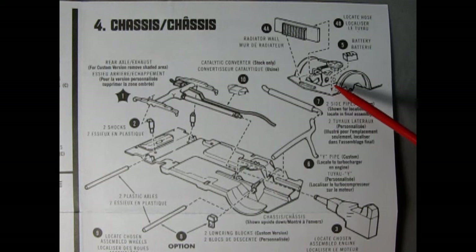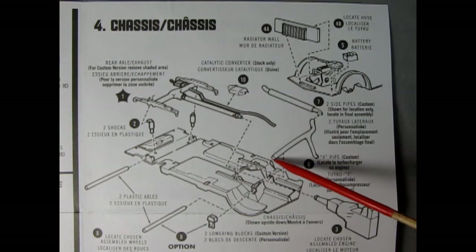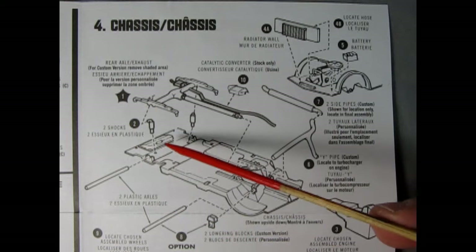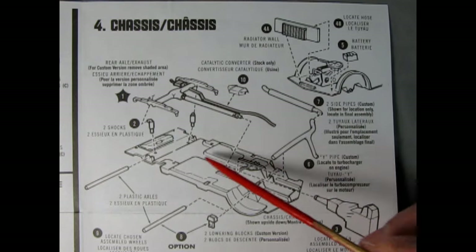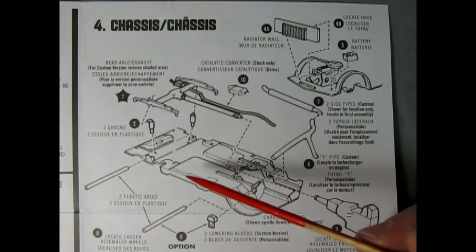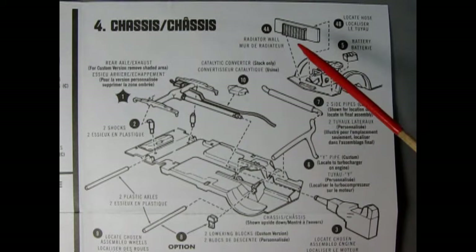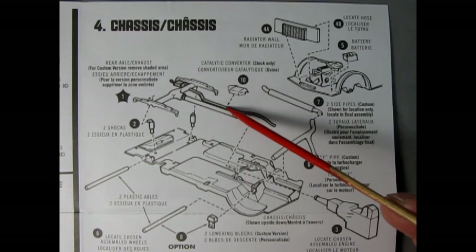Step five is our battery going into place. Step six is the Y-pipe — custom — locate the turbocharger on engine if you built the custom engine. Step seven: put on the two side pipes, one here and one on the other end. For step eight you have an option: two plastic axles give you stock ride height through the axle holes, or you also have lowering blocks to get the front end down and the back end jacked up. Step nine: locate chosen assembly wheels. Finally, number ten for stock only is gluing the catalytic converter onto the exhaust pipe.